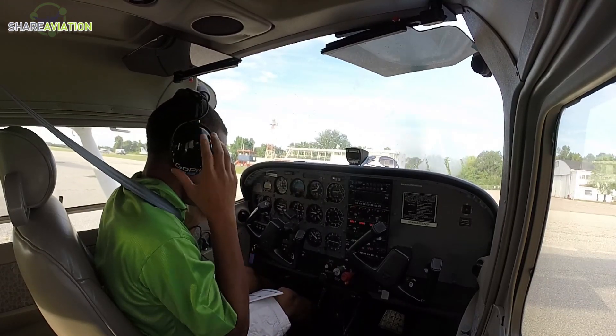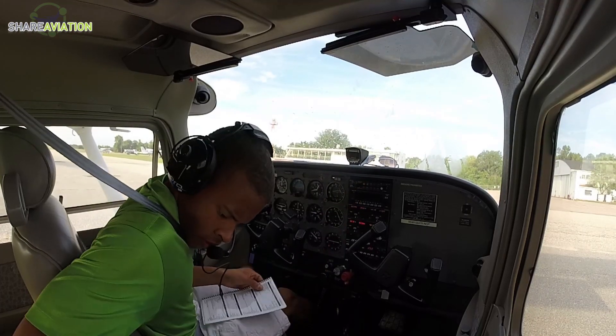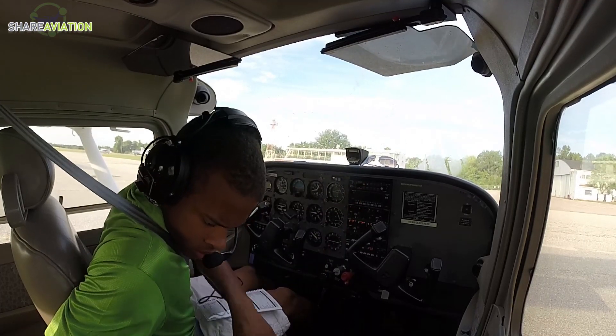Alright, I can hear myself — that's good. Wind three-five-zero at four, visibility more than one-zero.